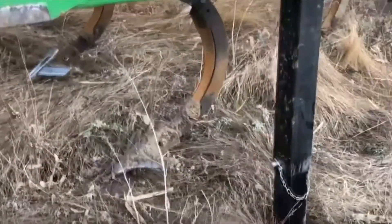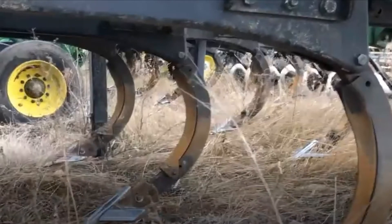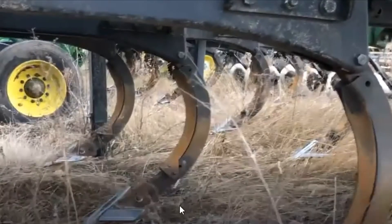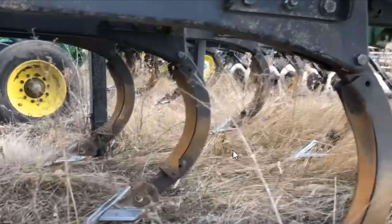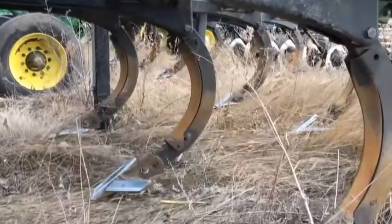The next spot to look at is the standards themselves, along with our shins and points. Take a look at the wear shins — if they're getting worn out, that's something to address. This unit doesn't have covering boards, but if you have them, that's another spot to inspect. Check your points as well; once they become worn, that's a common maintenance item. Do this maintenance before putting the equipment away, or make note of what you'll need to do before next year.